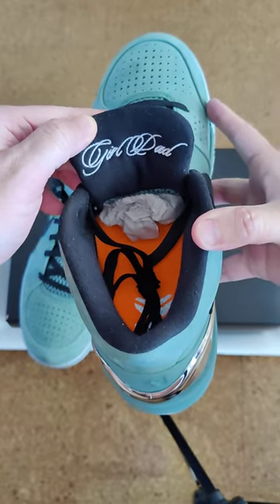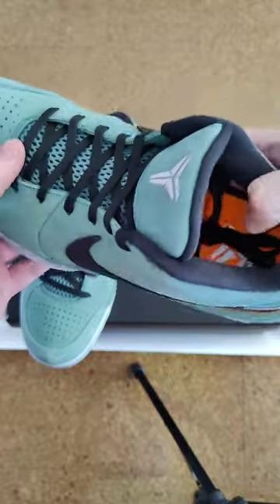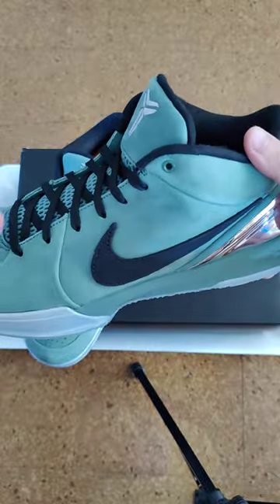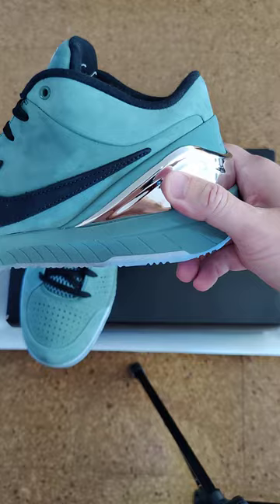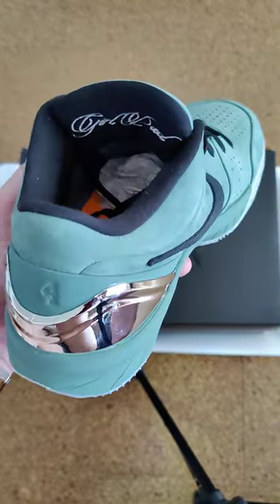Inside it does say 'Girl's Dad' — just in time for Father's Day. I like the sneaker. You can see the shine of the chrome on the heel.